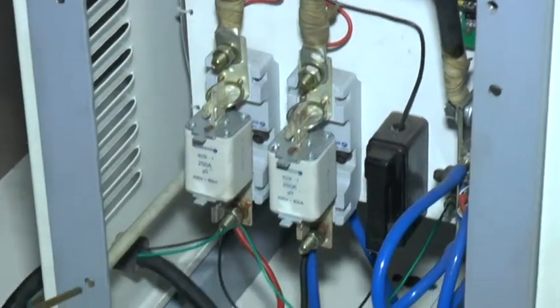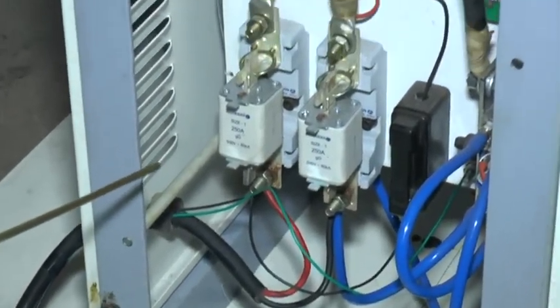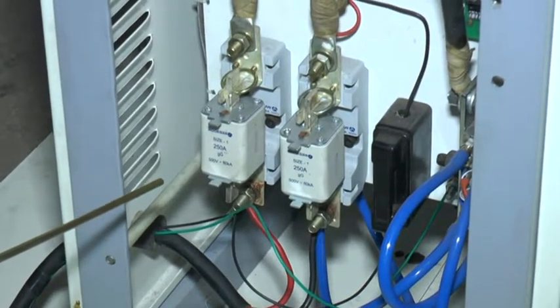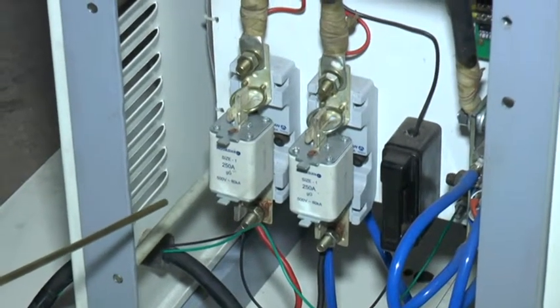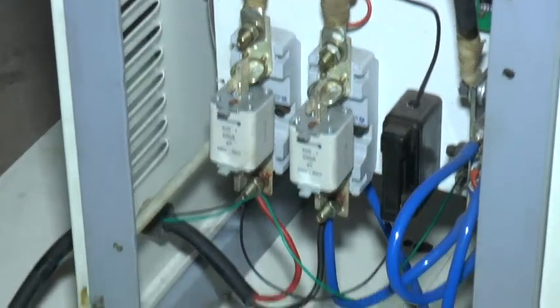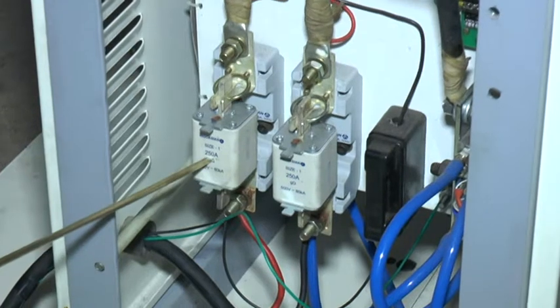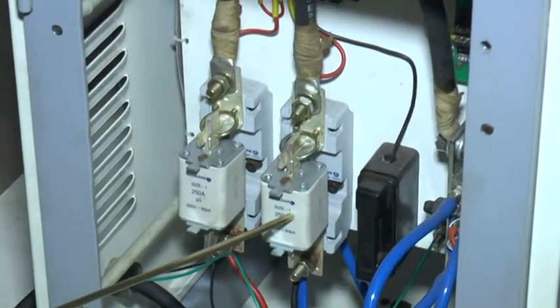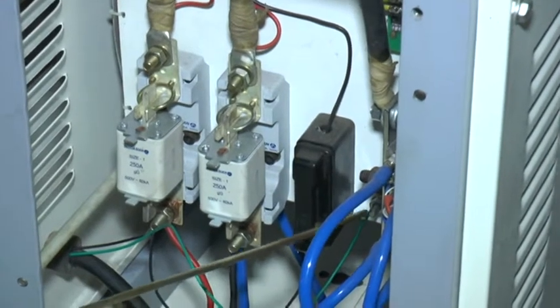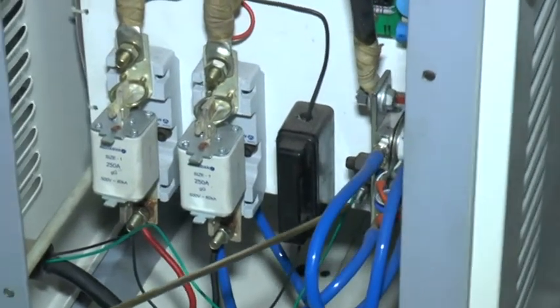Connect 2 lines of 3-phase 415V, 50 or 60 Hz, 250 Ampere power supply from here — one phase here, second phase here.